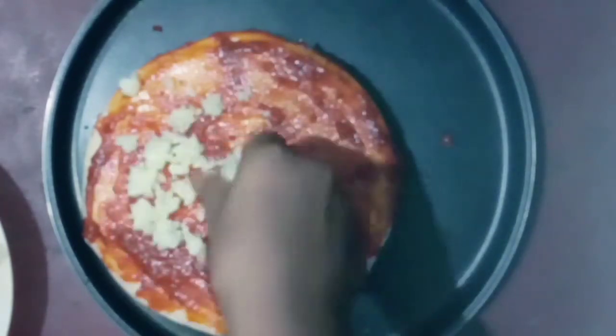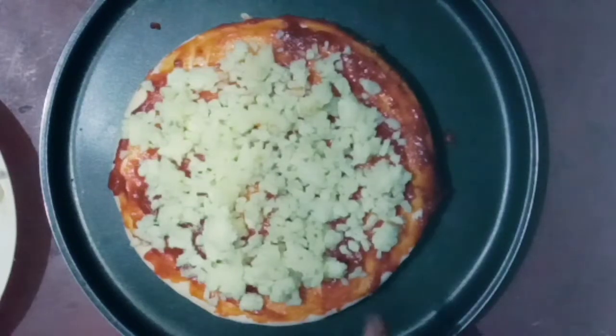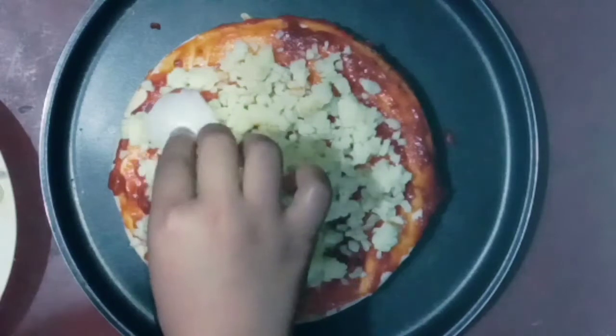This is the main ingredient — red cheese. We will add a little bit, but I will add a little bit more.